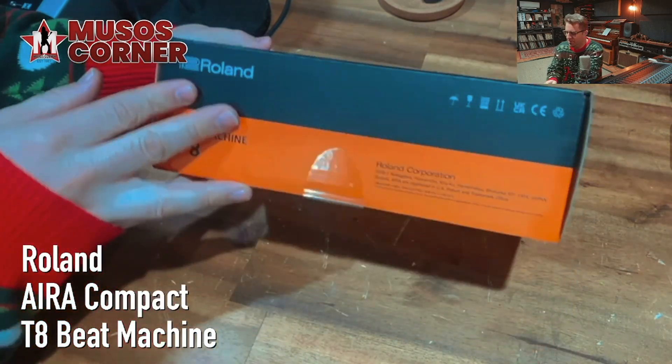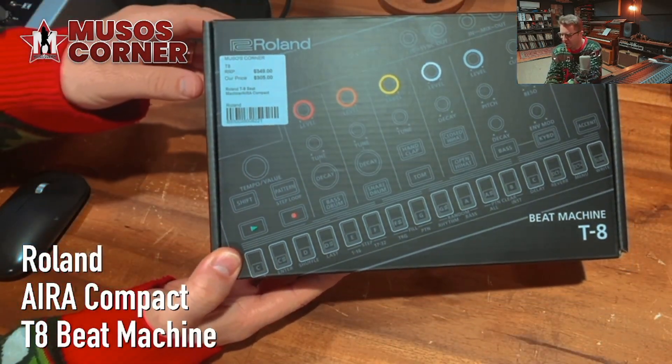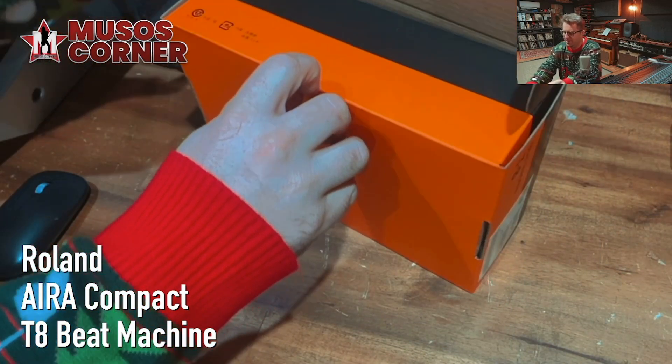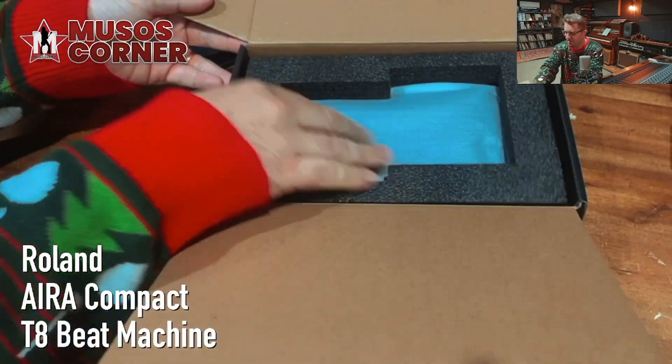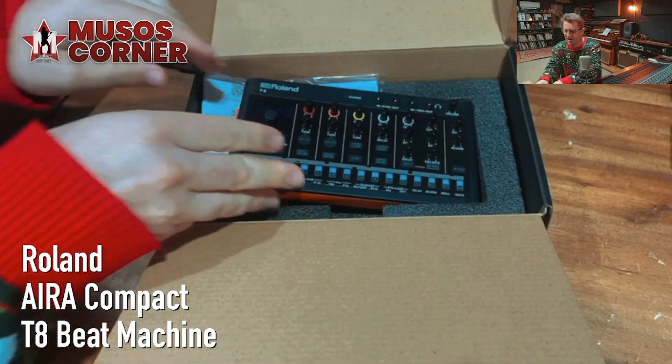I'm going to get straight into it. Packaging looks good. It's 349, or 305 from Muso's Corner, and it's got the seal here. Great packaging. Wow, I love the size of it.